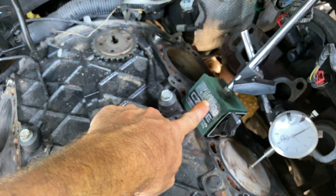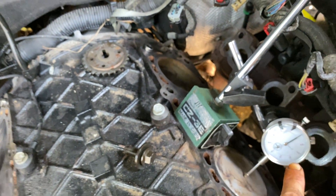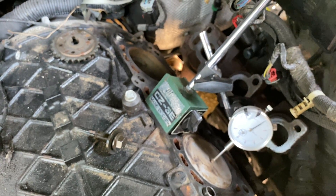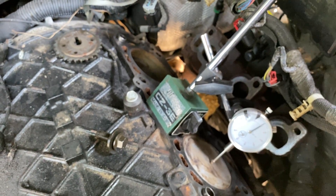It's worth getting one of these magnetic bases and a dial indicator just for peace of mind if you have the cylinder head off. Anyway, thanks for watching.